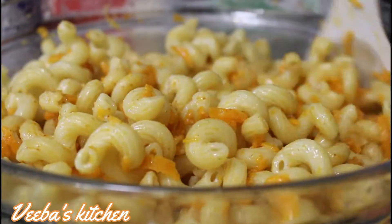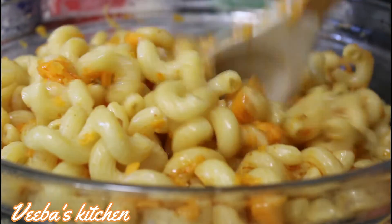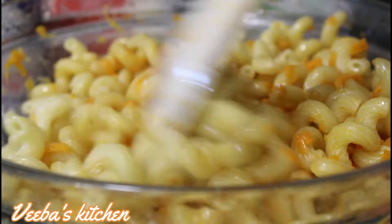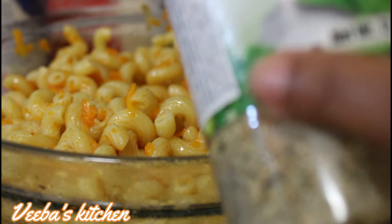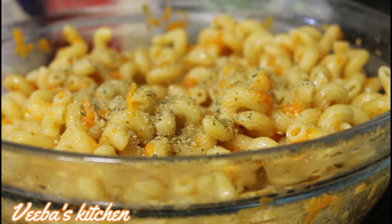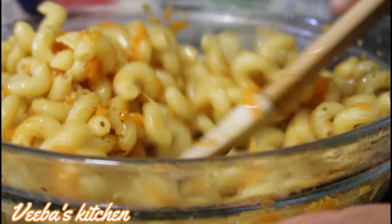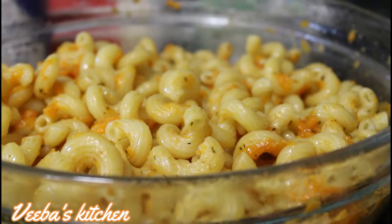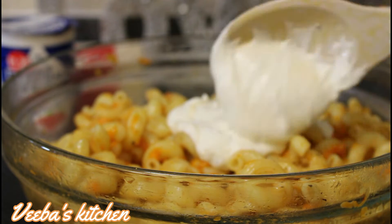Make sure the paprika powder is well incorporated. Please don't forget to like, share, and comment on the video if you're enjoying the recipe. Next I'm adding some herbs and natural seasonings — I love this so much, it's so complete. Sprinkle some on the macaroni and stir to mix everything together. Now I'm adding half of my sour cream and chives and I'll leave the other half for later.